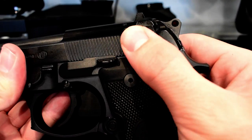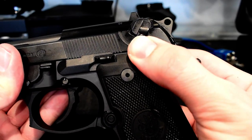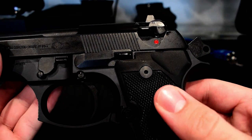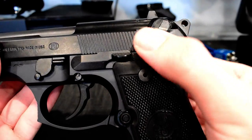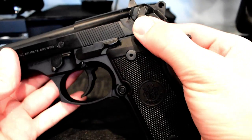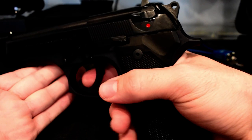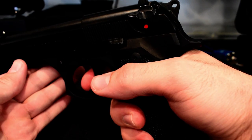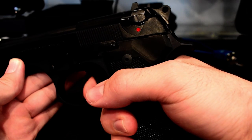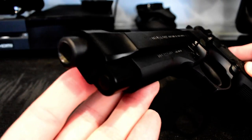Looking at the safety, which is very cool — if I flip it into fire mode, it was previously on safety. This also acts as a decocker since the pistol is double action. For example, if I pull the hammer back and then flip the safety on, it decocks the pistol so it is not live. If it's in fire mode and I squeeze the trigger — and just to be clear, this is not loaded — it's going to act as a double action. Now I'll put the safety back on.